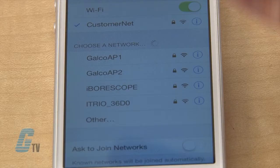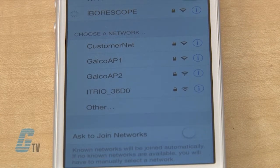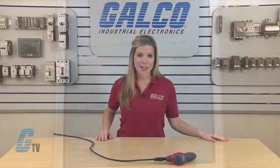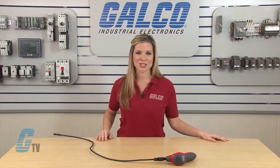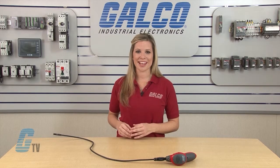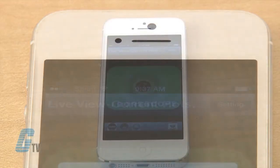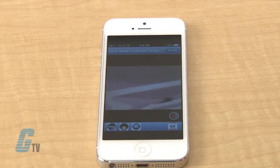The CobraCam generates an ad hoc wireless network which should appear as iBorescope in the network options. The default password can be found on the instructions manual to the iBorescope, which can also be found on the Docs and Links tab of Galco's website. Once connected to the network, I can open up the app and find the image icon in the bottom left corner.